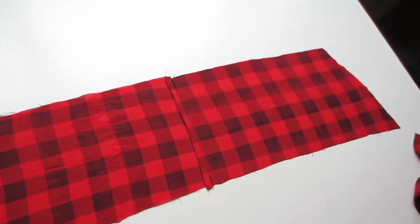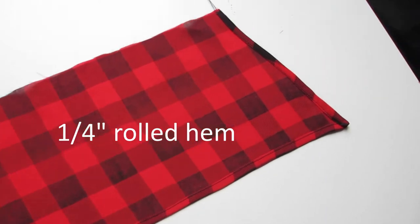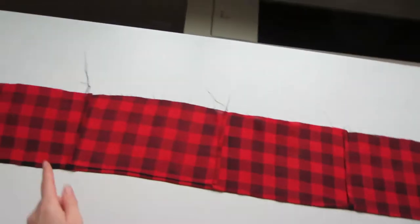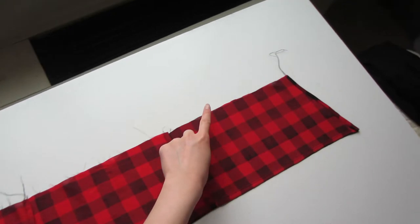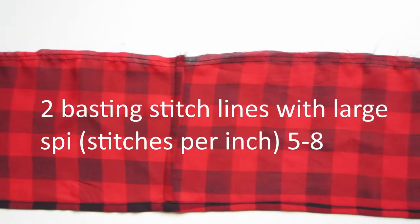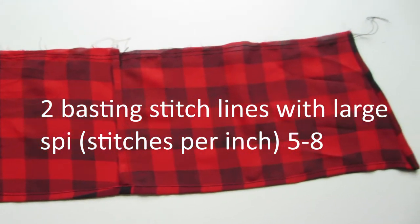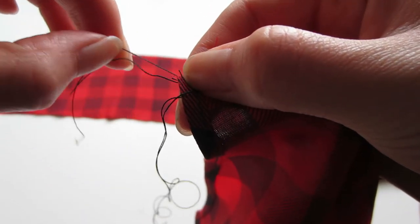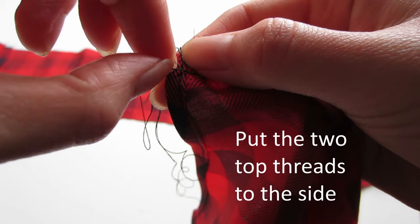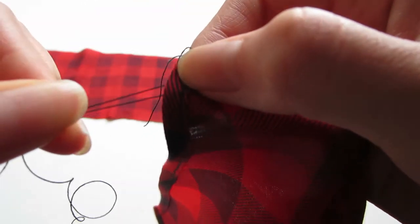After sewing all pieces together it should look like this. We're going to sew a quarter inch rolled hem all the way around except for the top part. For the top part we're going to do a basting stitch — the SPI is about 7 or 8 (stitches per inch). After sewing two basting lines, take the two top threads, hold onto the bottom threads, and pull the fabric to get a ruffly effect.